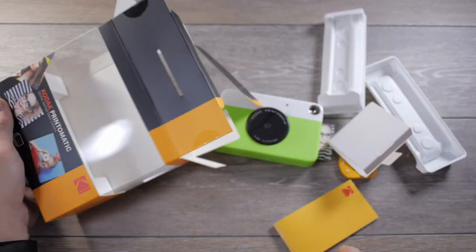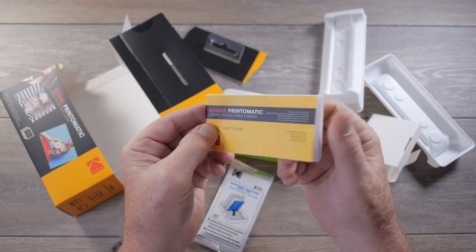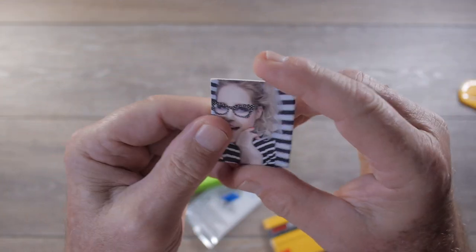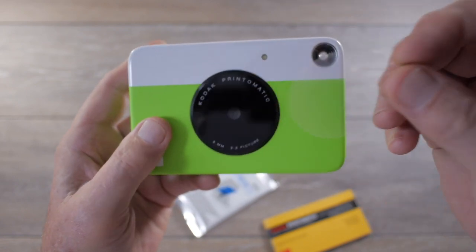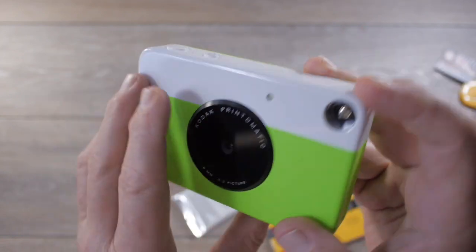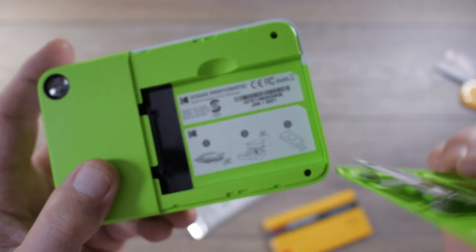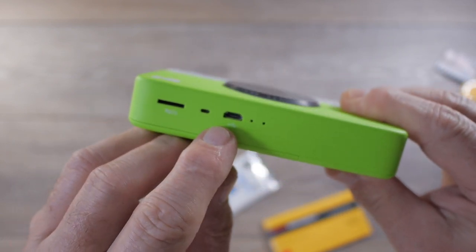It looks like we have a pack of the Zinc paper and a little instruction booklet in Kodak yellow. Here is the camera. It has a little insert in the slot. There is a peel-off film covering the most likely plastic window where the tiny little lens and sensor is. There is an optical viewfinder, which is interesting. And here is the cartridge slot or compartment for the paper, and it charges via one of these style of USB connectors.